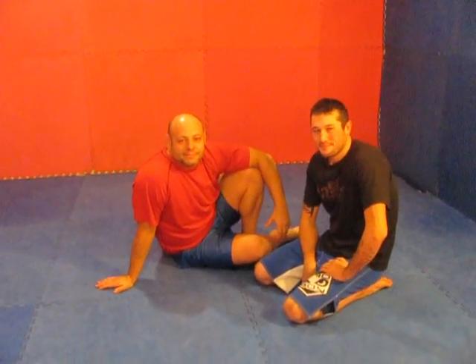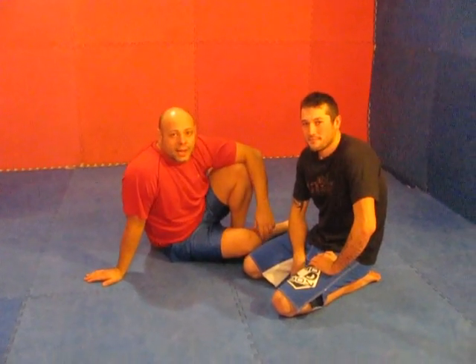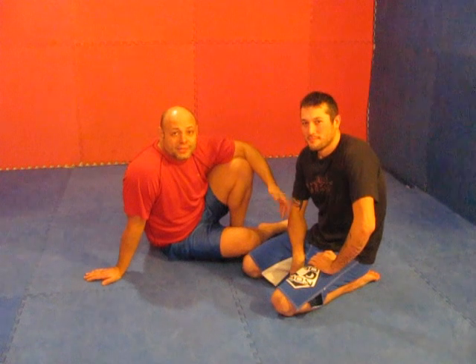Welcome to Grappling Mechanics. We're going to discuss a position for the guillotine when your opponent's feet and knees are on the same side as your guillotine choke. We have past videos archived already about this position — you can go back and have a look at that if you don't understand something.